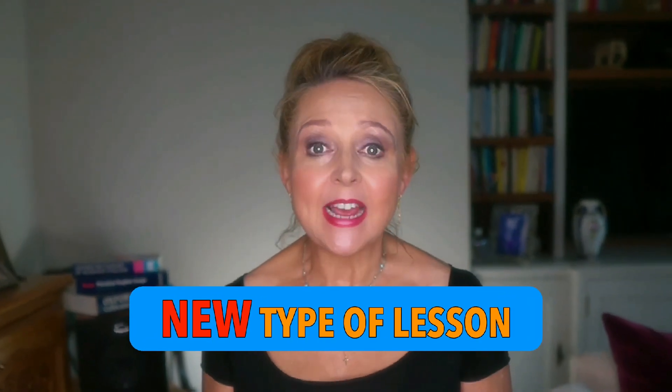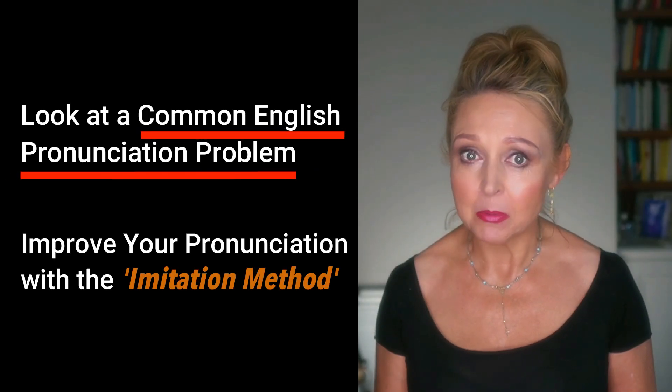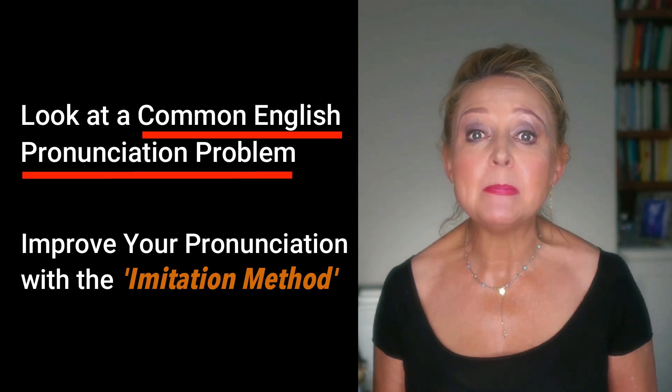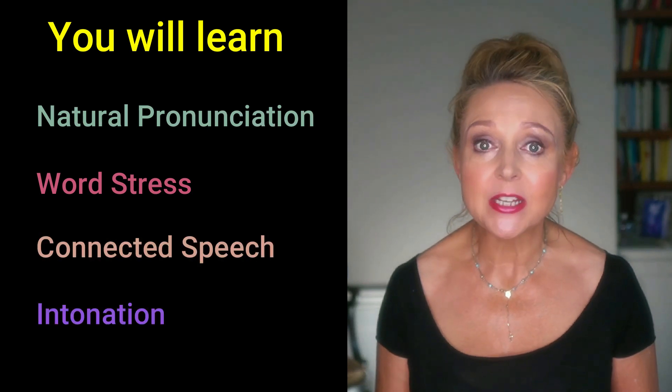Hi, today is a new type of lesson to help you improve your pronunciation. We're going to look at a common English pronunciation problem and then improve your pronunciation with the imitation method. Even if you don't need help with these problem sounds, you'll learn natural pronunciation, word stress, connected speech and intonation.